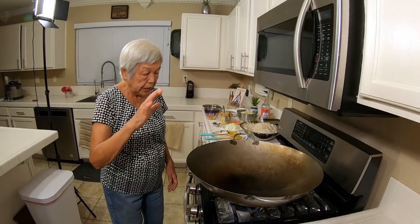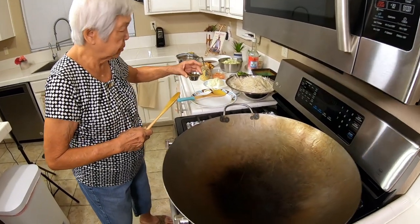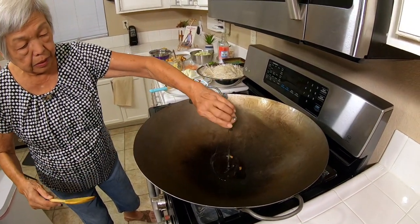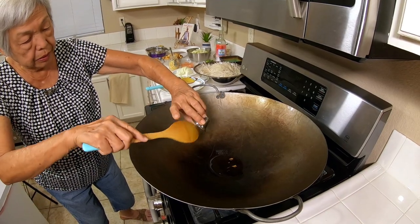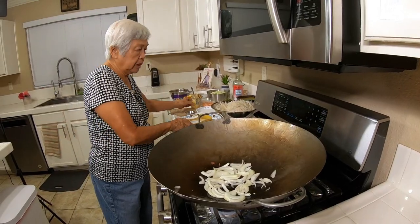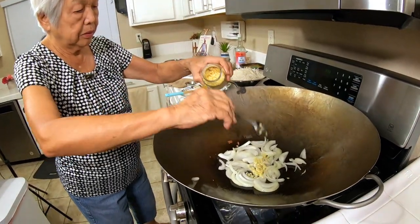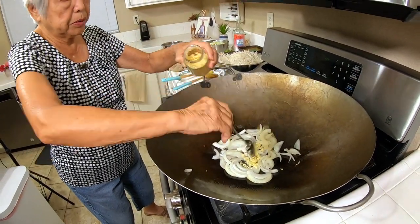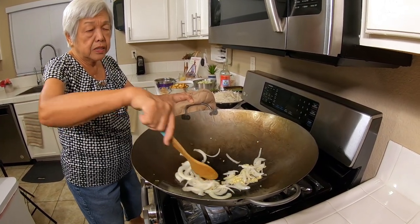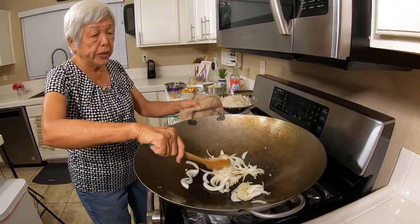Now we're going to fry the Pad Thai. I have about two tablespoons of oil — the wok is hot. I'm putting in the onions and some garlic, about a tablespoon or more. This goes pretty fast as long as you have everything ready, but there are some unusual ingredients in here.